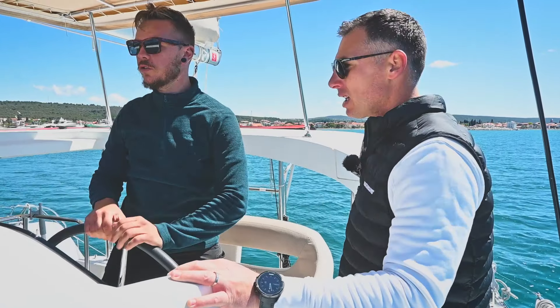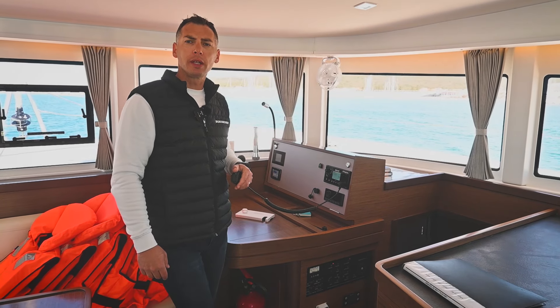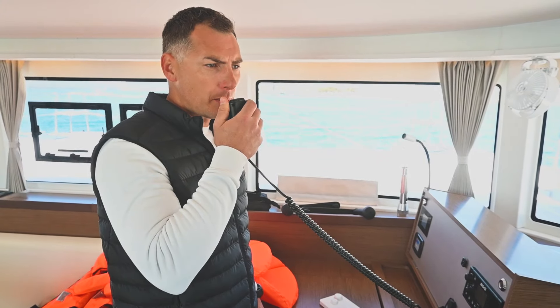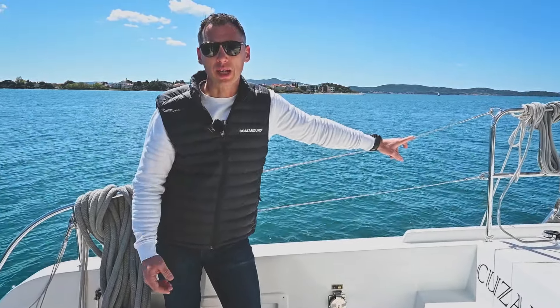When you brief them before entering the marina, contact marina staff using VHF and let them know your intentions. They will guide you and assist you in this maneuver. The boat and your crew are ready for the maneuver and marina staff is expecting your arrival, so you can proceed to go inside.